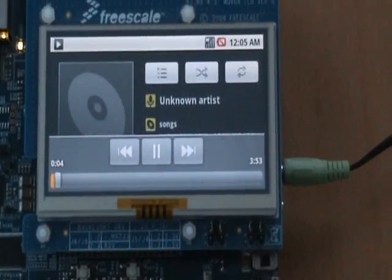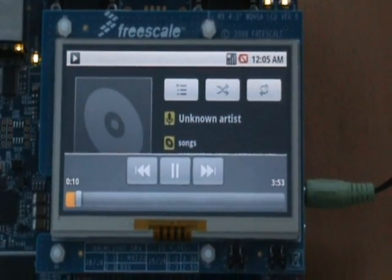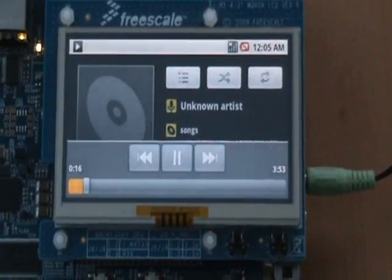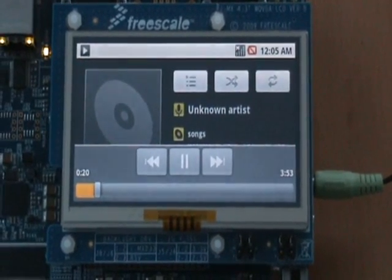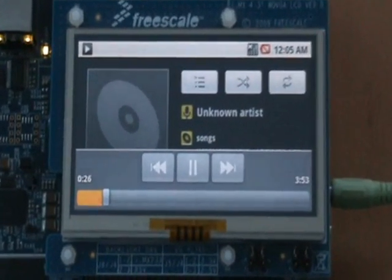There is the audio. We have also ported Android on the i.MX233 stamp reference platform, which is developed by Algo. The stamp reference design has Wi-Fi connectivity and interfaces to a bigger WVGA display. The WVGA display, as you know, is a resolution of 800 by 480.